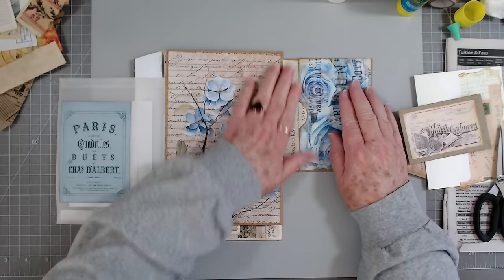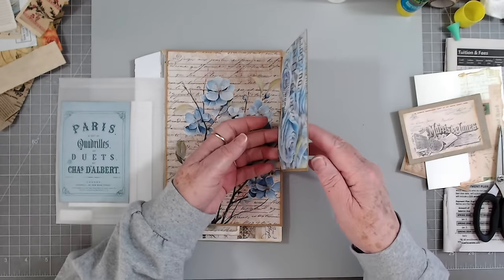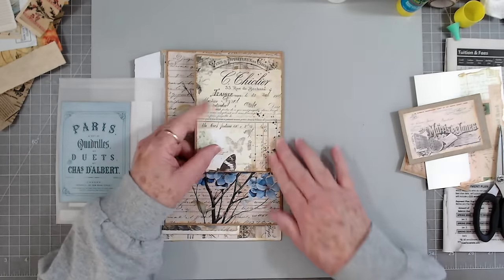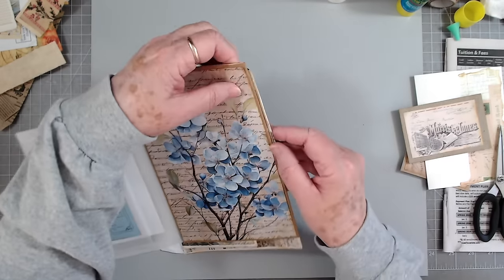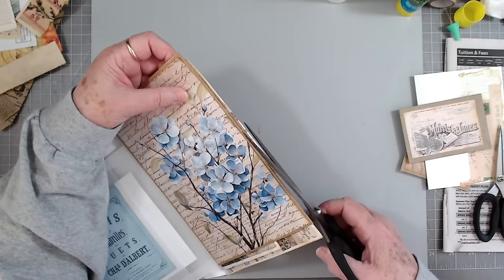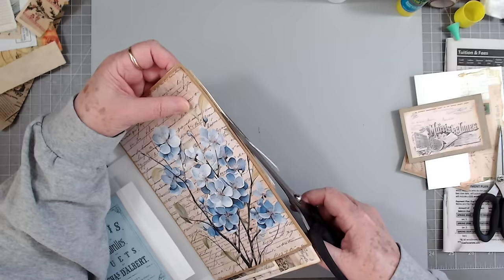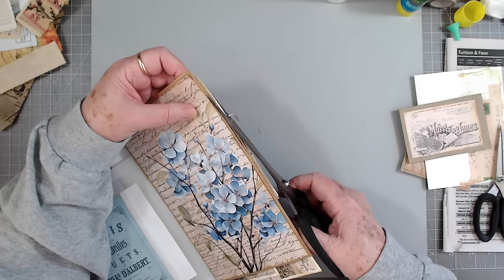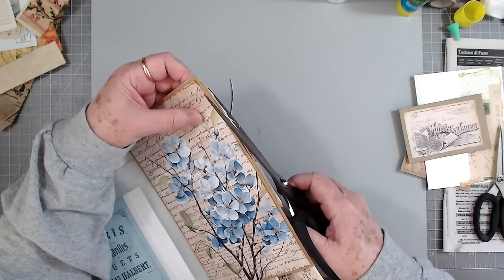One thing I was talking about was Melina's video — it wasn't a live video but it was the video she did of the store yesterday. Somebody made a comment like, 'Oh, I thought your store was really big' — it's not, it's very little.